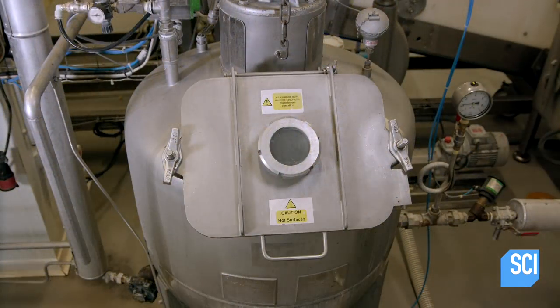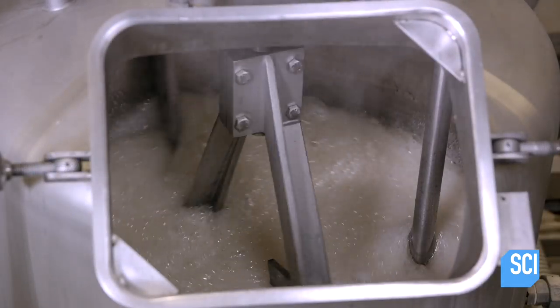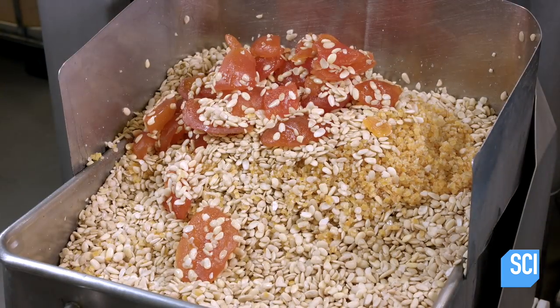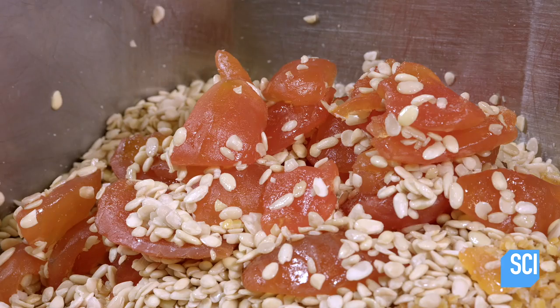Meanwhile, this cauldron heats up liquid beet sugar. France is one of the world's largest sugar beet producers, so high-quality beet sugar is readily available. Workers transfer the hydrated almonds to a grinder and add candied fruit.